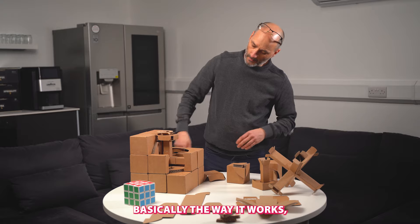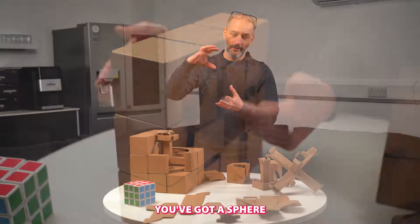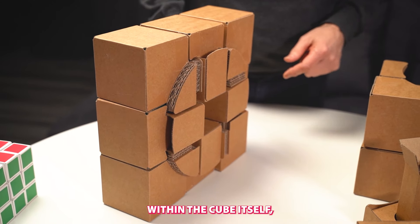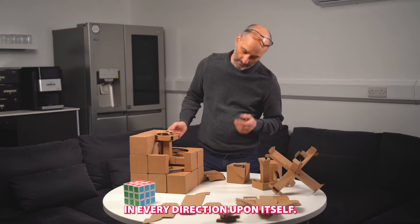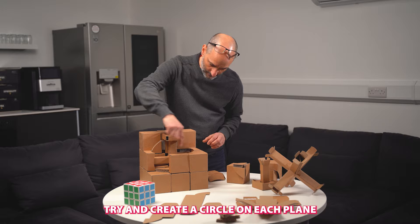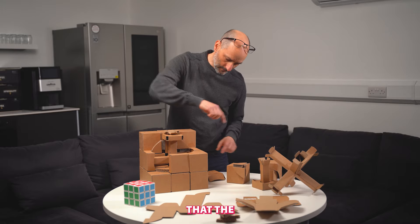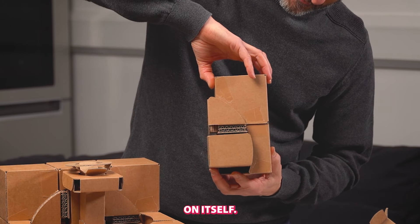Basically the way it works — you've got the cube on the outside, and the internal workings. If you imagine you've got a sphere within the cube itself, it's kind of all rotating around in every direction upon itself. So you need to try and create a circle on each plane that the cube can actually run around on itself.